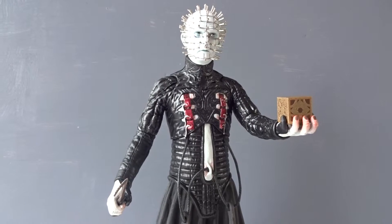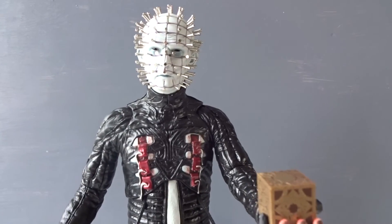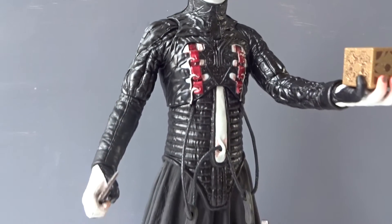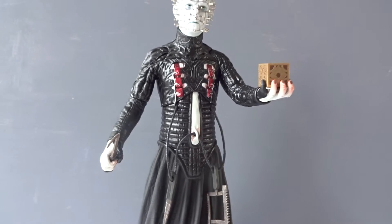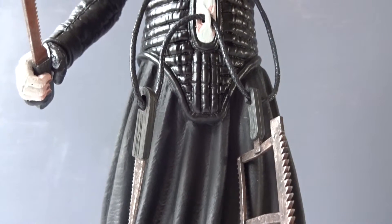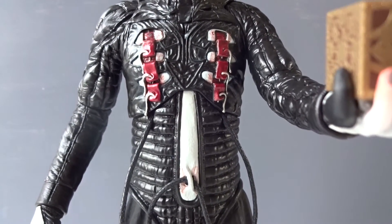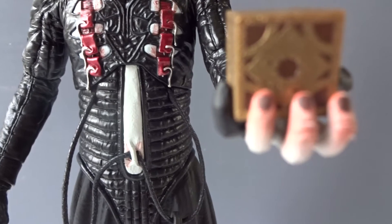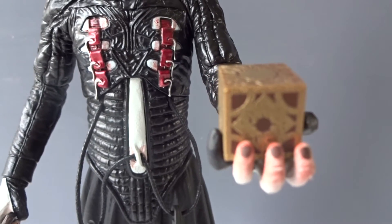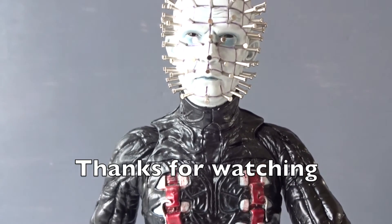The Pinhead here from Mezco Toys is a pretty cool display piece. You can move the arms around enough to make different poses, but he can't really interact with other figures. He fits in the 1:6 scale though, so you can display him alongside other 12-inch figures without a problem. So if you buy this as a figure, you might be disappointed by the lack of articulation. If you buy it as a statue, you might be positively surprised that it actually is able to move. I slightly recommend checking out this Pinhead figure because it's also pretty fairly priced. Thanks a lot for watching this review — leave a comment or subscribe if you'd like to see more.